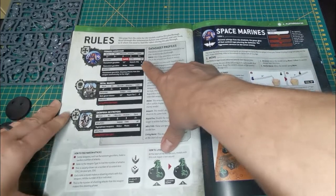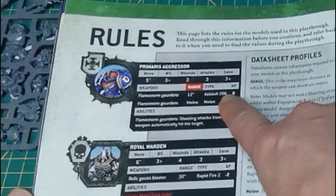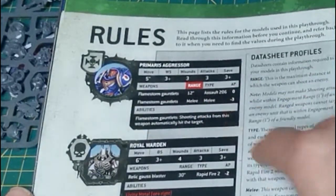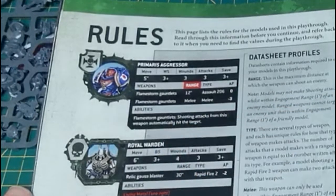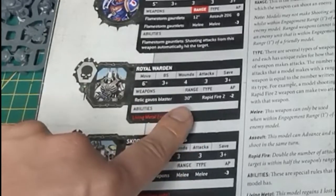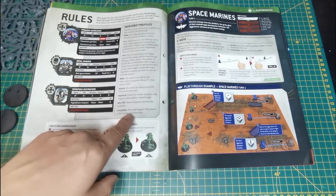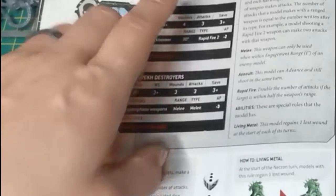Throw the Skorpekh Destroyers straight into combat as fast as you can — don't let the aggressors get too much shooting on you. Their gauntlets have a 12-inch range and do 2D6 hits, so there's no ballistic skill because they auto-hit. They also have a weapon skill because the gauntlets work in melee too, with minus 3 AP — pretty nasty. The Royal Warden has a ballistic skill but no weapon skill since you want to keep him out of combat. New ability: Living Metal — this model regains one lost wound at the start of each of its turns.